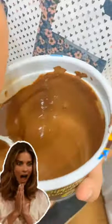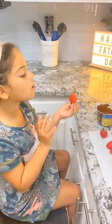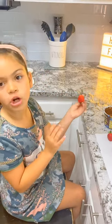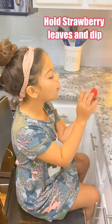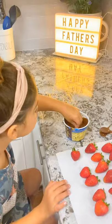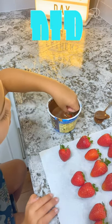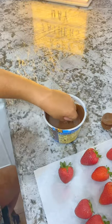Okay, so now my chocolate's all melted. So how the strawberries have to be dipped in chocolate — you're going to have to pull all the leaves from the strawberry and dip the strawberry in the chocolate like this and then mix it around.